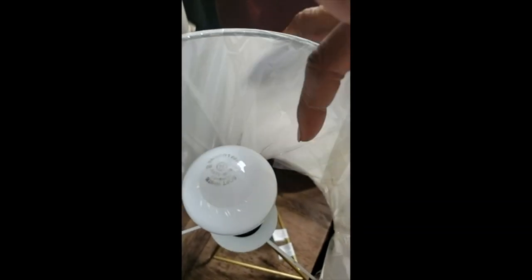You screw the black piece on first. You put your light bulb in. You turn your lamp. Your lamps are all upside down.